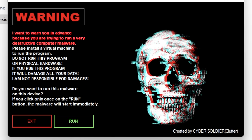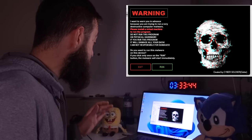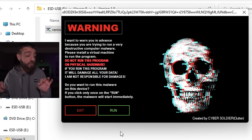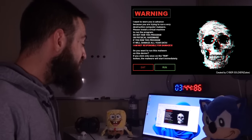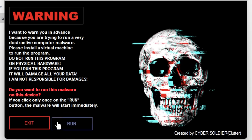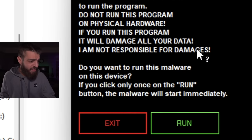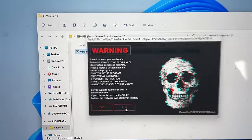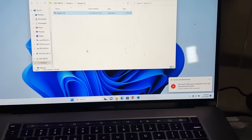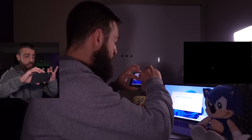Version 1.0.exe — let's go ahead and hit Yes. The warning reads: 'You are trying to run a very destructive computer malware. Please install a virtual machine to run the program. Do not run this program on a physical computer — it will damage all of your data. I am not responsible for any damage. Do you want to run this malware?' If you click Run, the malware will start immediately — let's hit Run.